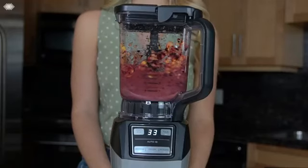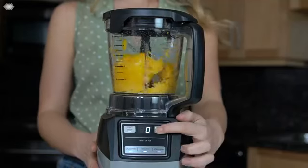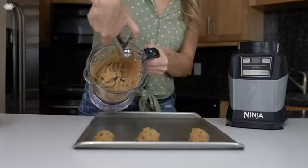Not only can you create your favorite perfectly blended drinks like smoothies and margaritas, but you can also chop and prep vegetables and mix cookie breads and pizza doughs.